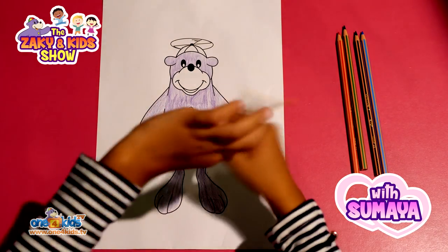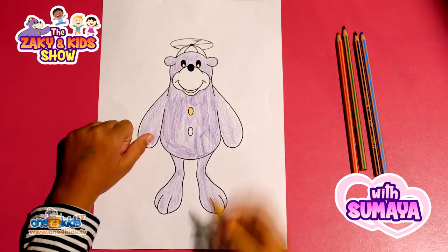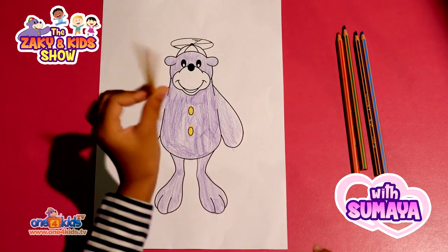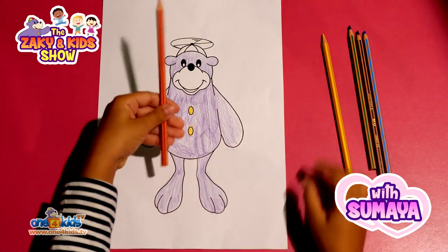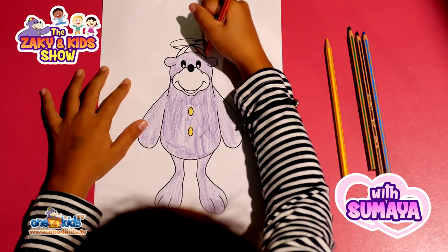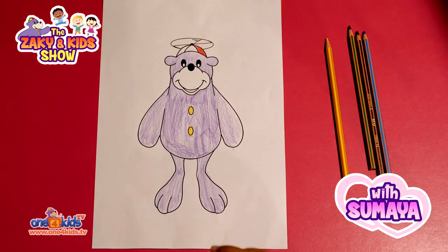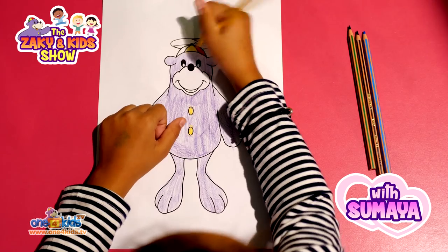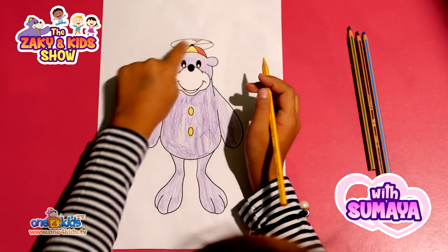For his buttons we will need the colour yellow. Now he's done. Hmm, I'm sure he was red. Now yellow. And Zaki's propeller is also yellow.